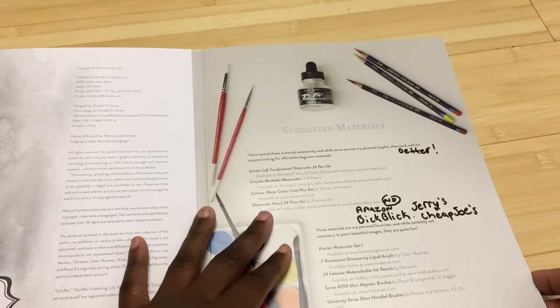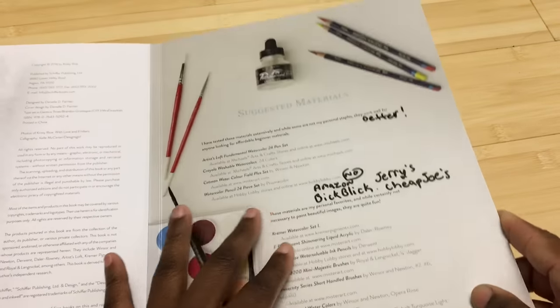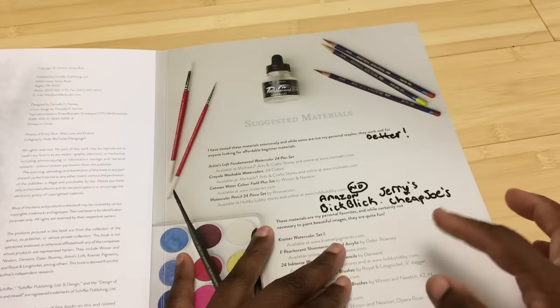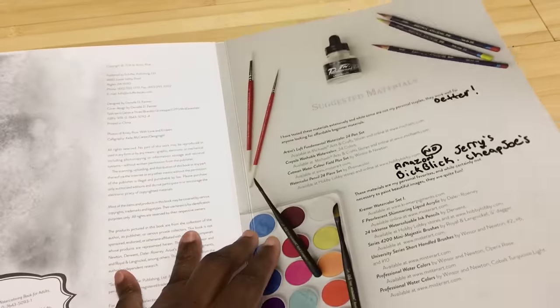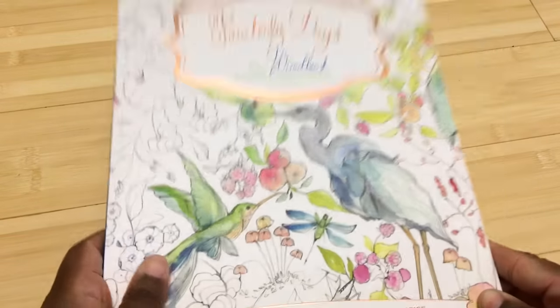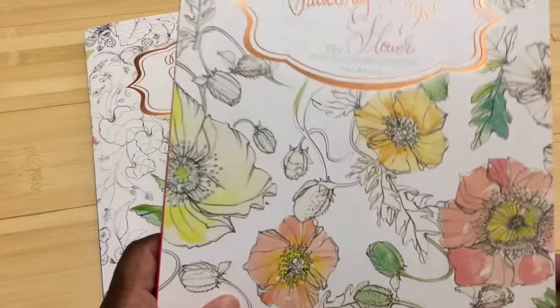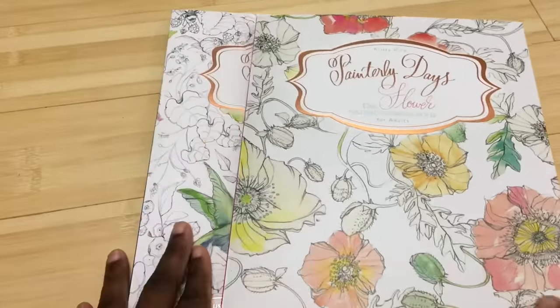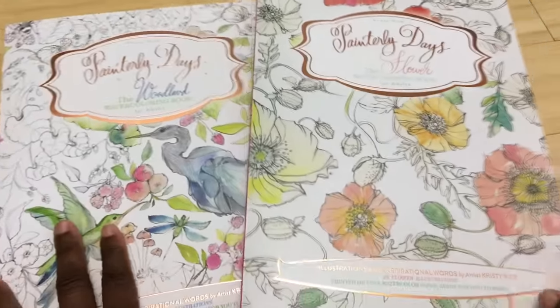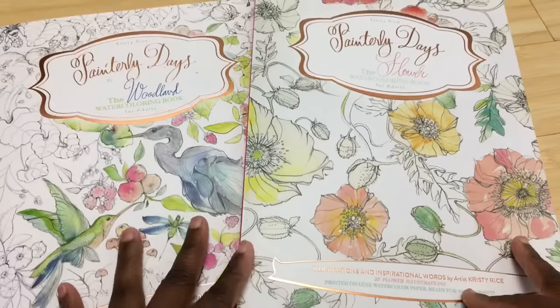I'm not sure about the Hobby Lobby recommendations — there's nothing wrong with the recommendations themselves, but places like Amazon, Dick Blick, Jerry's, and Cheap Joe's tend to have better prices. Overall, would I recommend this book? Yes — as long as you know what you're getting. This book is not bad; if you're into watercolor and you like the designs, you should feel comfortable getting these books. I just feel like they could have been a better value with different choices.